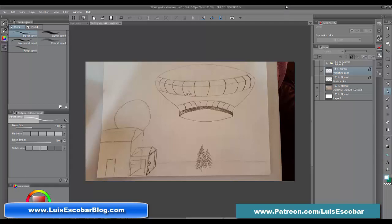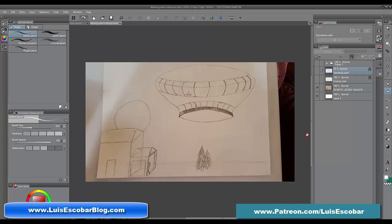Hi everybody. I'm going to be talking today about drawing pictures specifically out of your imagination from scratch. I'm going to try to give you the order by which to do this, beginning with the initial idea, then going over the horizon line, vanishing point, and perspective, as well as filling the drawing and the composition so it works.